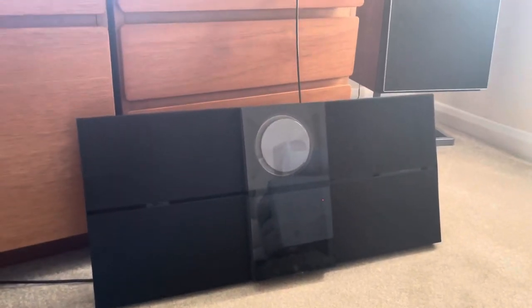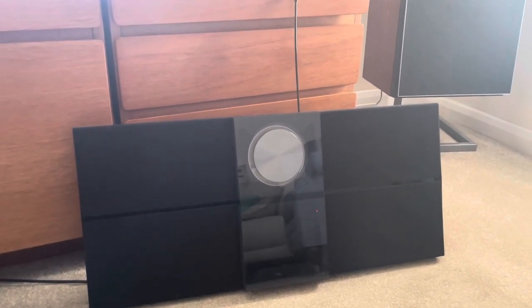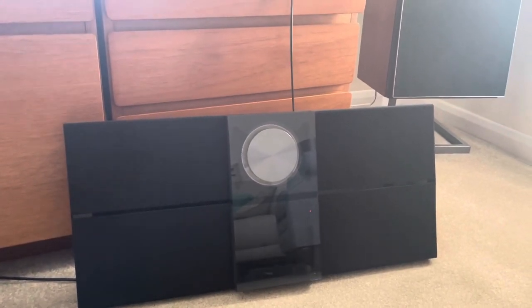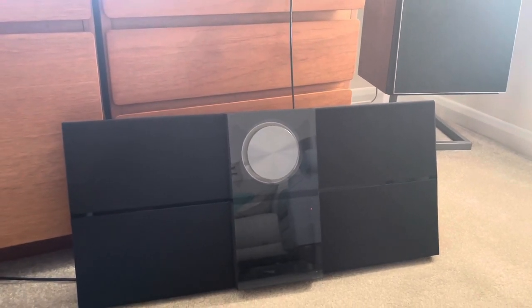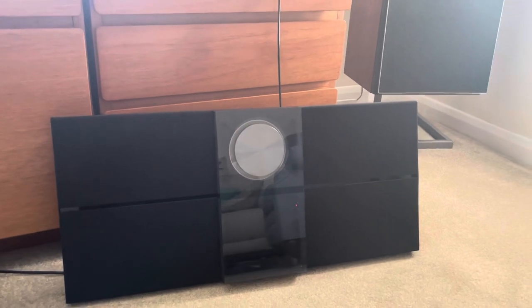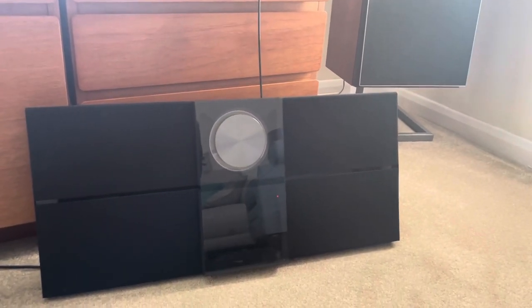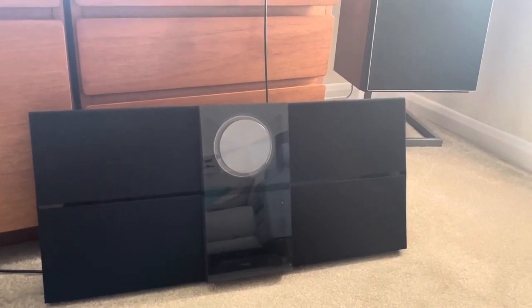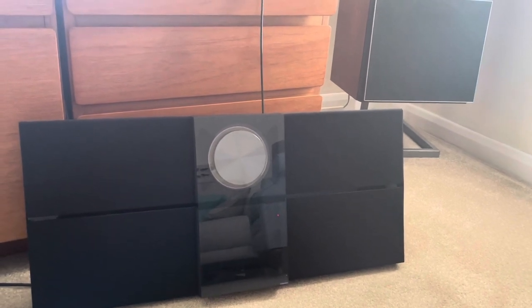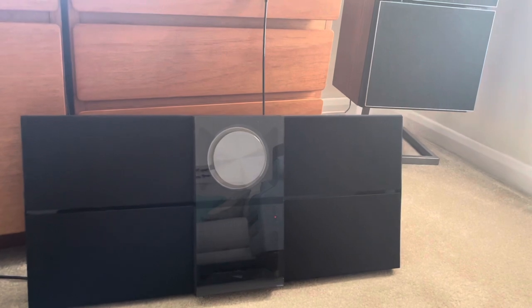Bear in mind if you do buy one of these, you'll need a foot for it to sit on or a wall hanger — they're quite expensive to buy for some reason, so they're a bonus if you can get hold of one. They don't free stand brilliantly. It's portable in that you could take it from room to room or maybe into the garden, but it's not portable like a Bluetooth speaker — it's 10 kilos with the glass front on it. Most people stick this in a room and leave it there 90% of the time.